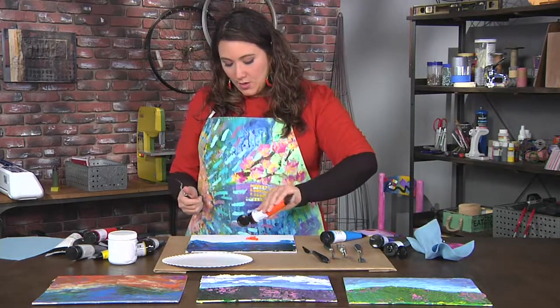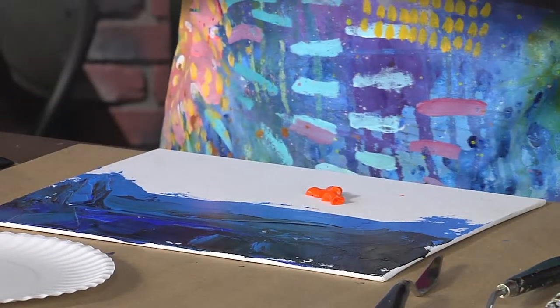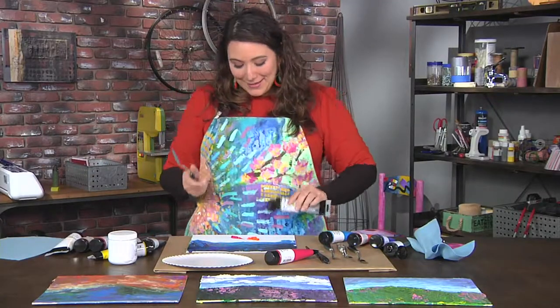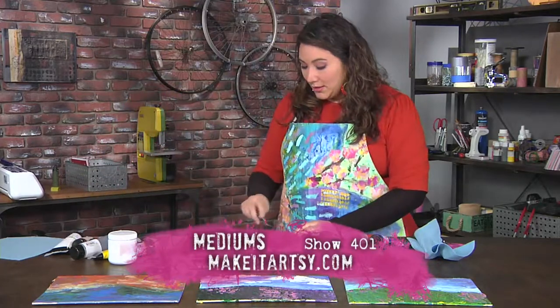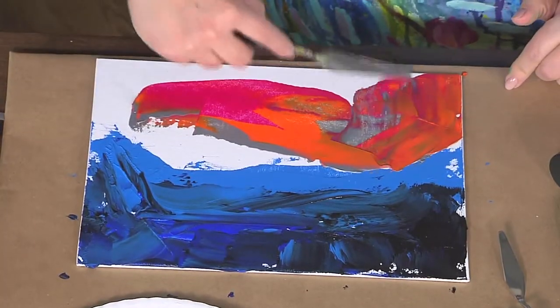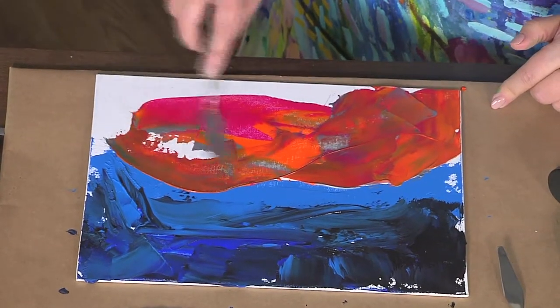I'm going to squeeze out some more paint, and sometimes I actually put two colors on at the same time — maybe even three. I like to use metallics too because that shine can add a lot of interest. It's super duper fun to do. This is my base layer, which is just the very beginning of my work — most of this is not going to show.